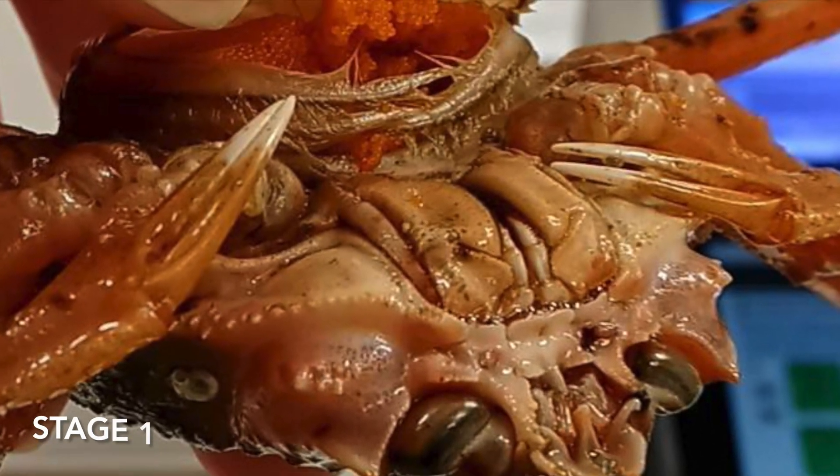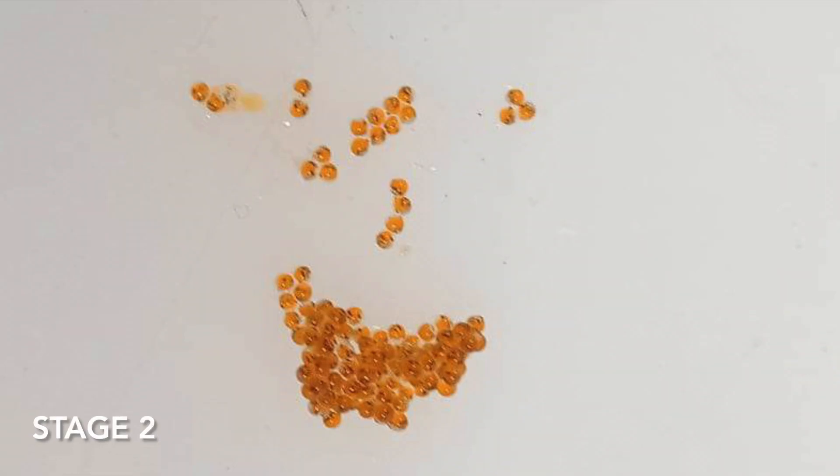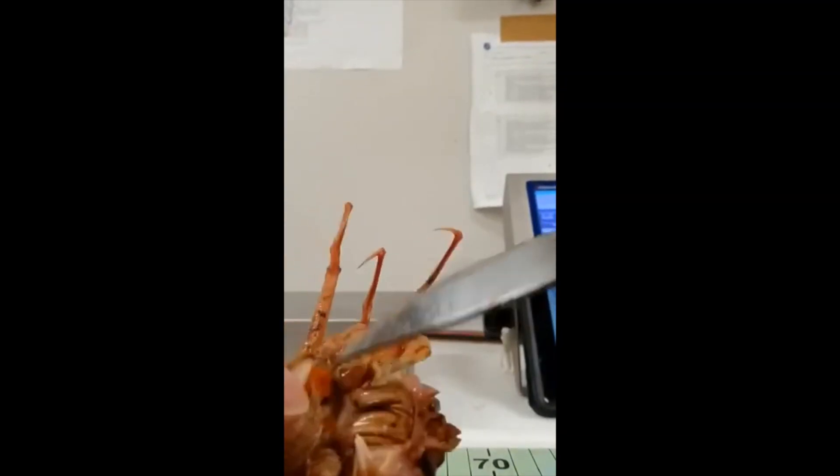In stage 1 the eggs are a uniform bright orange colour. In stage 2 the eggs are still orange, but the eyes are becoming visible as black dots as shown here. To distinguish stages 1 and 2 it helps to gently remove some eggs and view them against a white background.